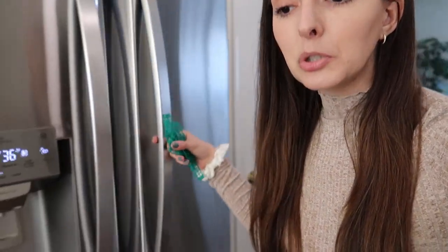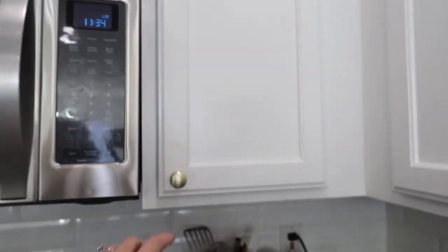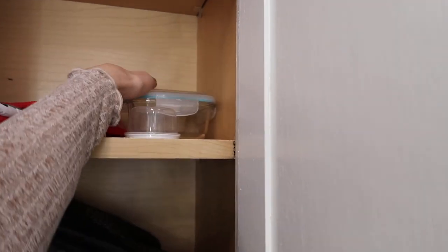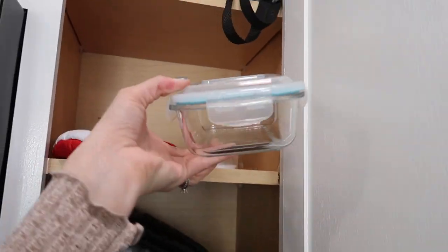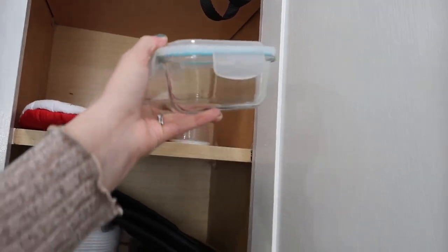Sometimes when I get a grocery order, I'll instantly prep the fruit so it's ready for the week — I'll chop it up and put it in containers. I don't have time to do that right now, but when I do I use these containers I've had forever and just put the strawberries, grapes, or whatever fruit in there.